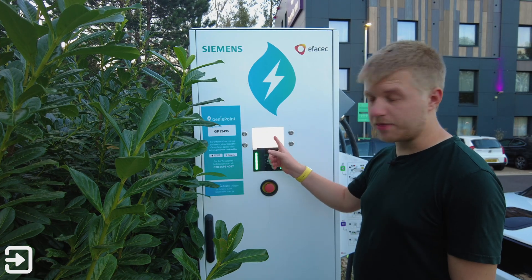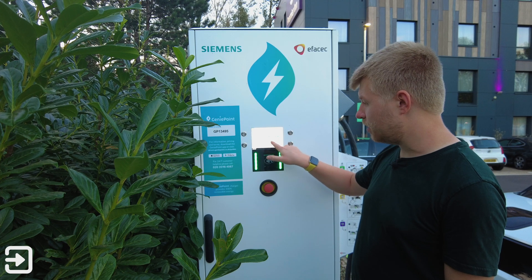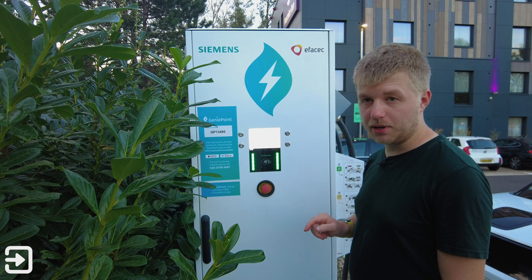On this screen it will tell you the price per kilowatt hour. Charging session start time 8am till 8pm is 79p per kilowatt hour, and between 8pm and 8am it's 75p per kilowatt hour.